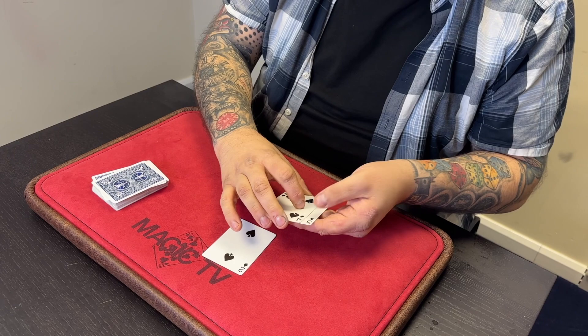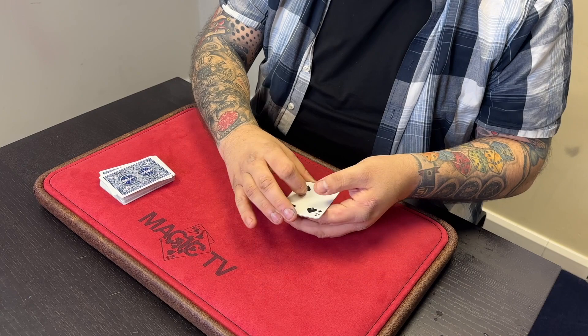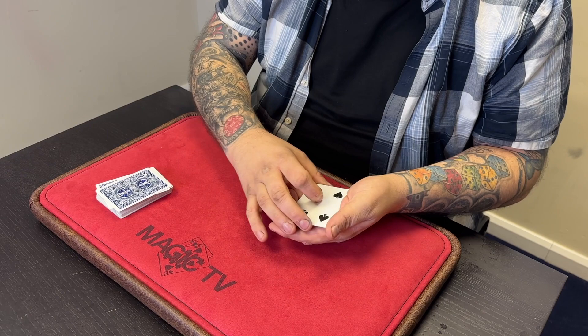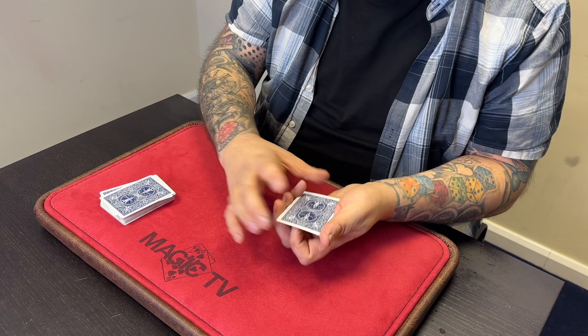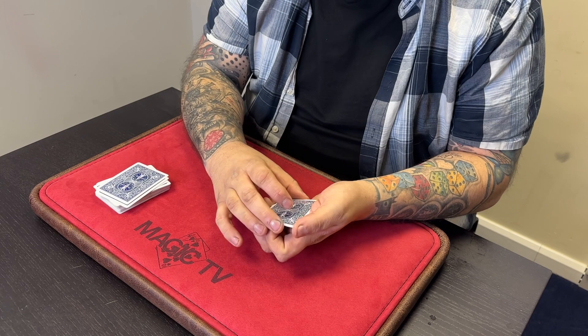Now you're probably thinking, 'So what? That's what the Ace did.' But here's what else it does. If I take that Two and place it in between the Three and the Four — right there in the middle — I'll just do this, and when I do that, the Two actually turns face down. Let me do that again: I'll turn the Three face down, the Four face down, you can clearly see the Two is face down — all I have to do is this, and just like that, the Two turns face up again. That's what the Two does.